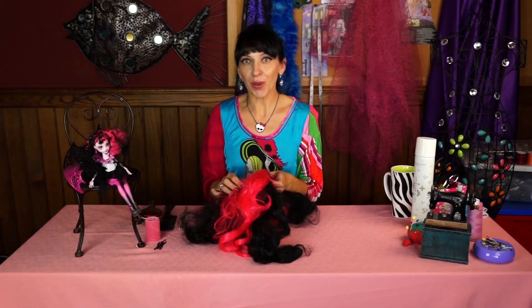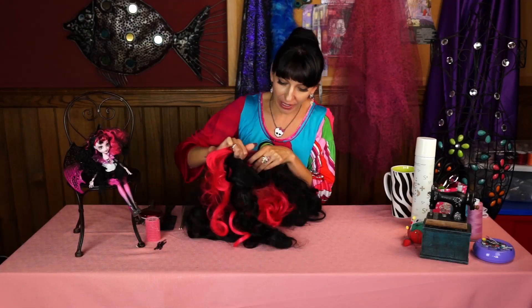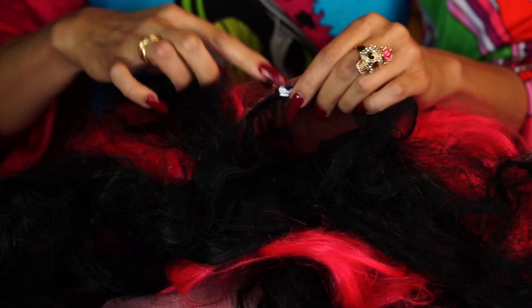Welcome to our Ms. Playley workshop. I am working on Draculaura's wig. I took two wigs — one old Strawberry Shortcake and the black one — and I have inserted the black one inside the pink.